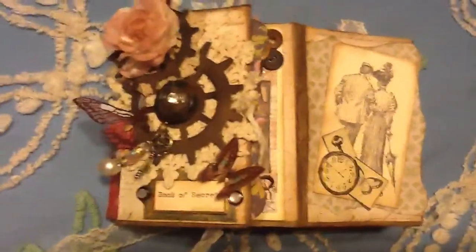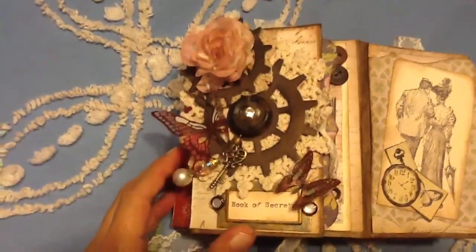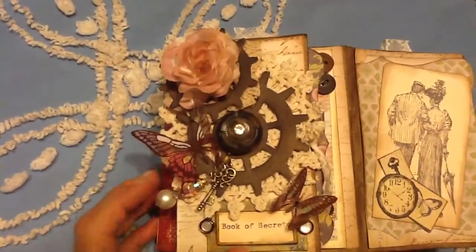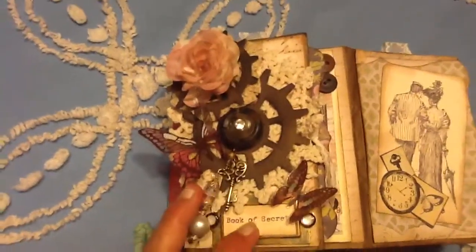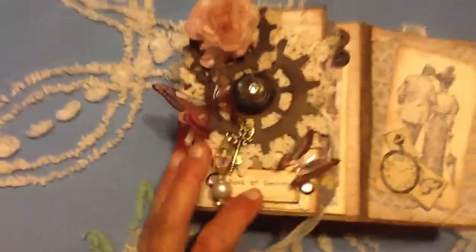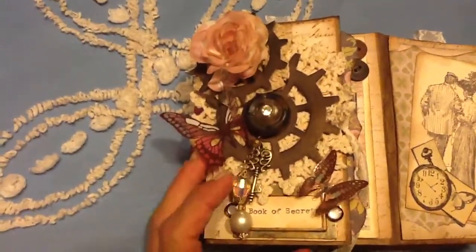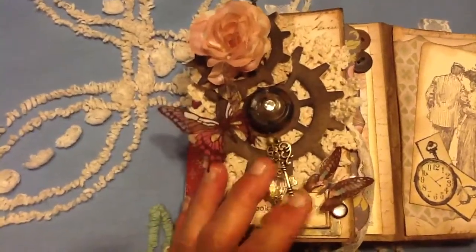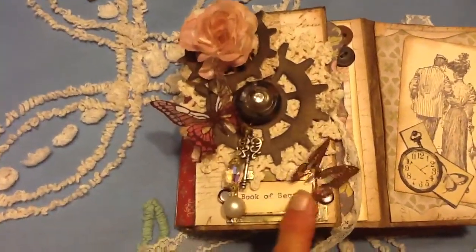Hi guys, I just wanted to share a mini I made. I used Die Cuts with a View paper — I don't know what the stack name is. It was at Big Lots, so it's probably old. But it has a bunch of vintage-y papers in it and I really liked them. So I decided to make this, and it's called Book of Secrets.